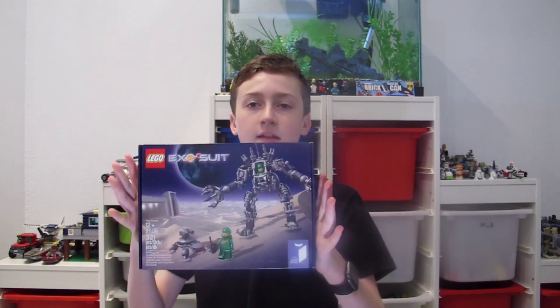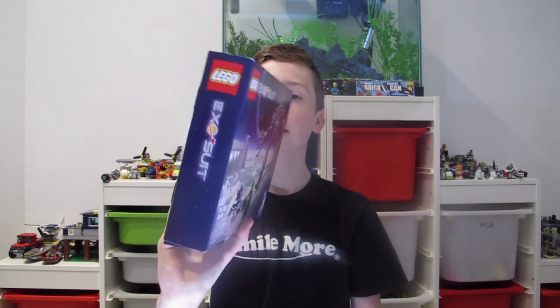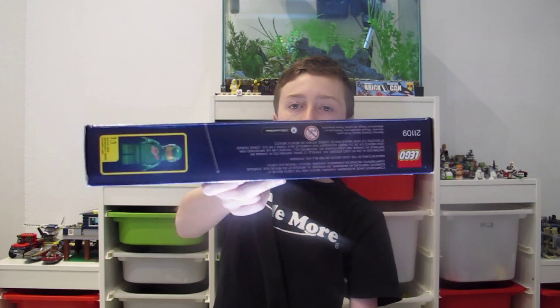There's not much to the set — it's the Exosuit, which is a Lego Ideas set. There's the front of the box, the side, back, the other side, and the top. I believe it goes for $60, I might be wrong, but this is an awesome set. I recommend it if you guys like the Bionicle series but want more of a Lego style — that is the set to get.